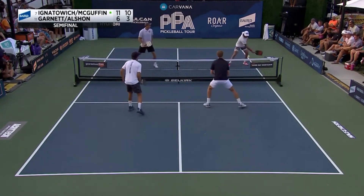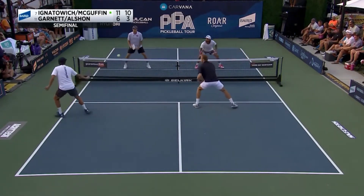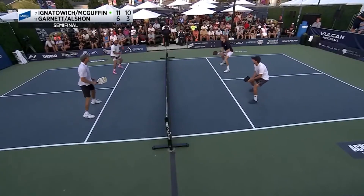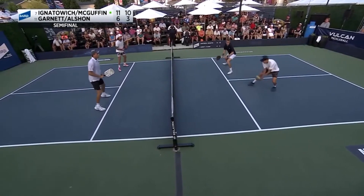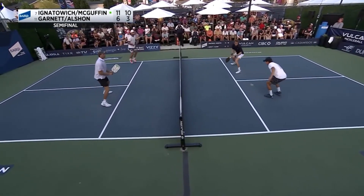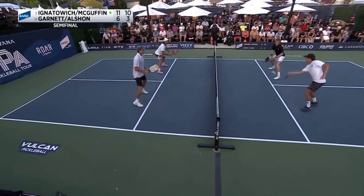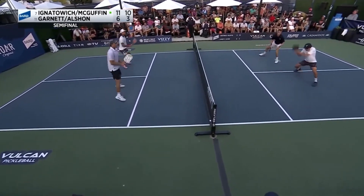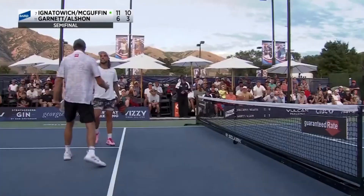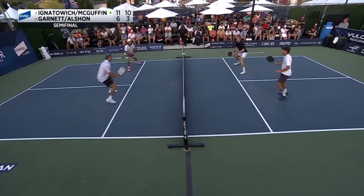Everyone's getting at 10-3, so we're just going to grind this out with patience. Not a big fan of the runaround forehand and dinking when you're all the way off the court. The only way McGuffin gets away with it is because he has such good control with low dinks, and then it was just teed off. This is the final point of the match, so let's back this up and see where it breaks down.